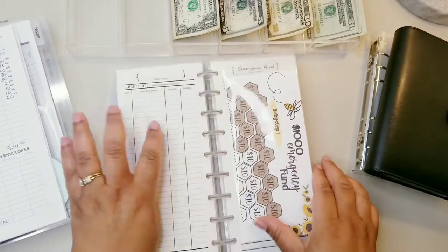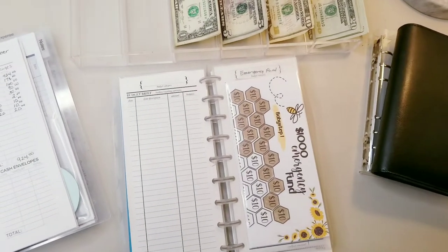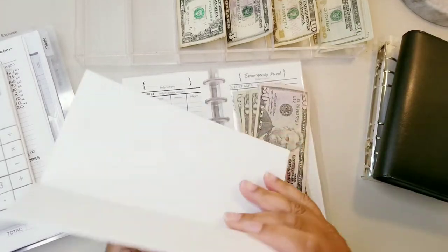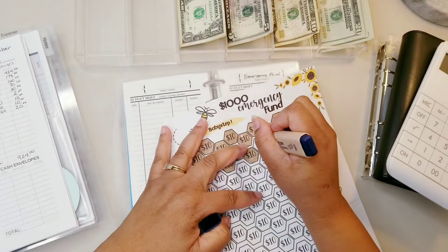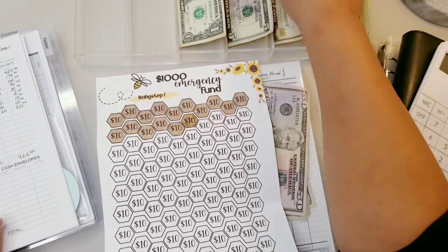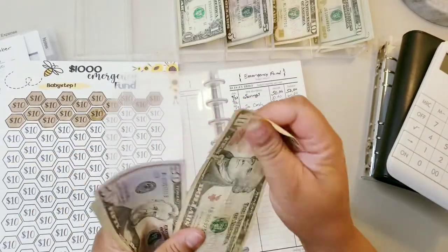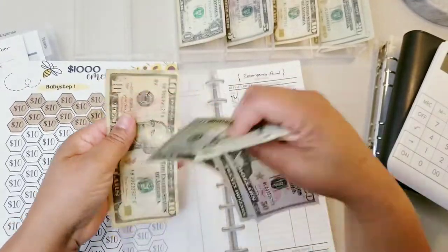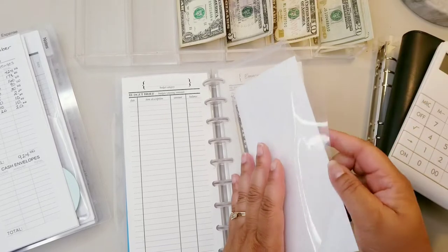I had to go get my own marker because the green bothers me. Now we're going to stuff the emergency fund — only ten dollars this week, but every bit helps. We're going to do 10 dollars. That brings the emergency fund to 160 dollars total. We are making strides and I'm so happy.